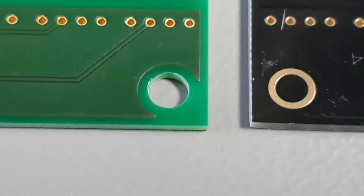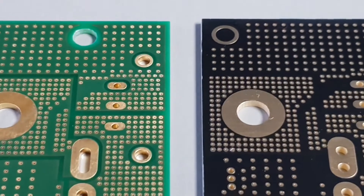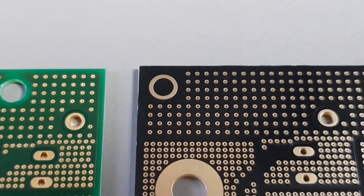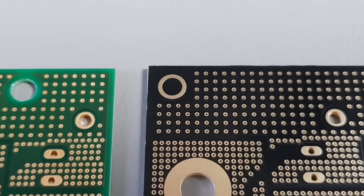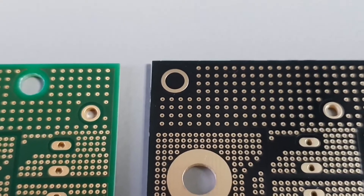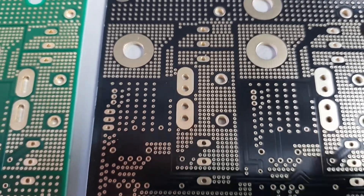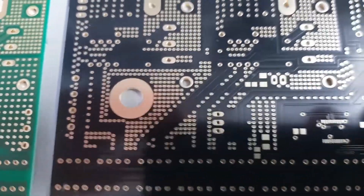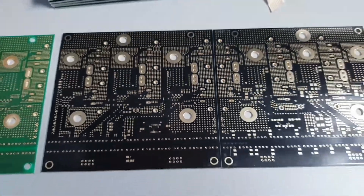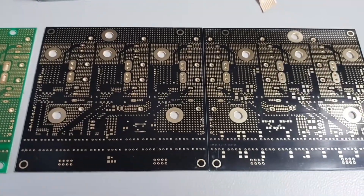I did notice one minor issue: on the original board there is a mounting hole on each corner, but on these PCBs that hole is not drilled. This could also be my mistake, so it's not a big deal — everything looks really good.